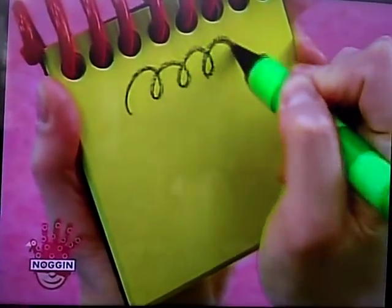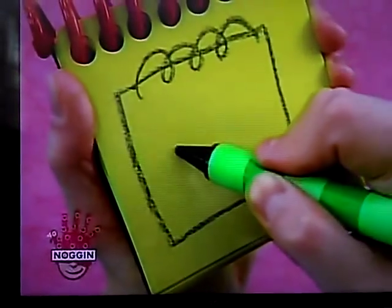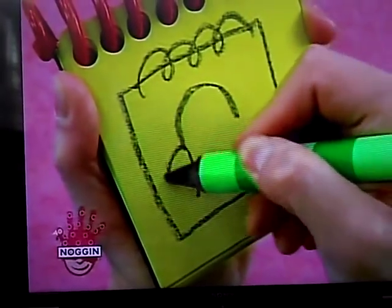So, we start with the spiral up here, and then we draw a square for the cover, and then we draw a picture of the thinking chair.